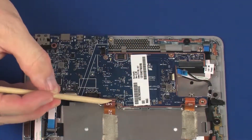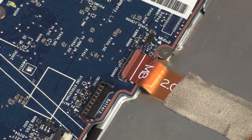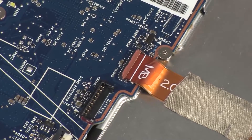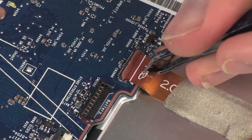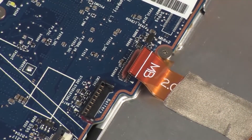Using minimal force, lift the locking bar up on the display panel ZIF connector and disconnect the display panel ribbon cable from the system board. CAUTION: Use care to prevent damaging the ZIF connector and ribbon cable.